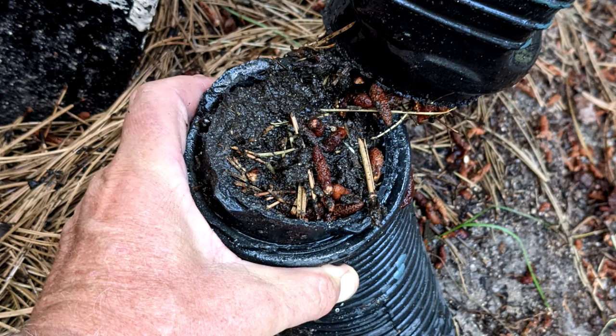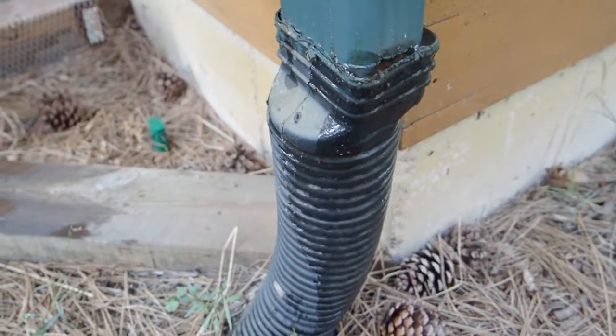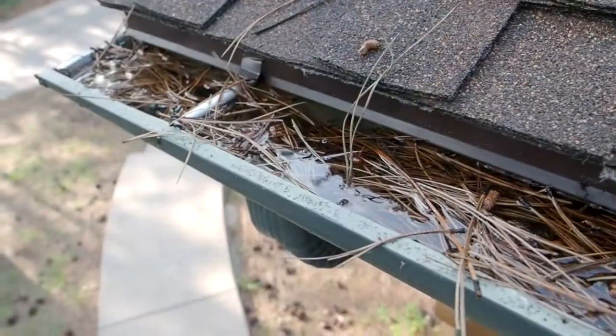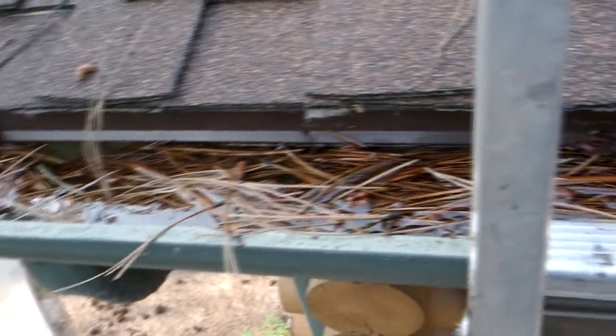If the connection between that black pipe and the downspout is not real tight, water can seep out of there and have somewhere to go, but otherwise it's just going to back all the way up that downspout and your water isn't going to go anywhere. The water in your gutter isn't going to go anywhere.